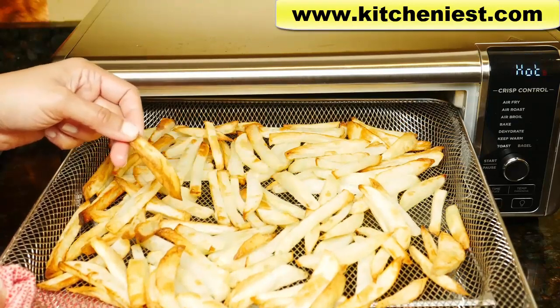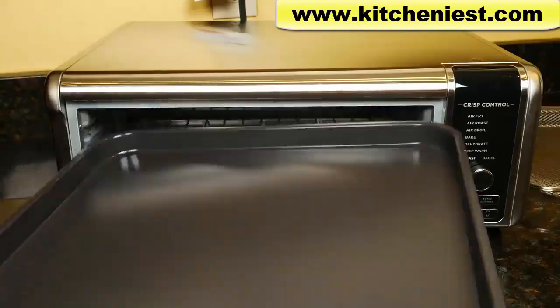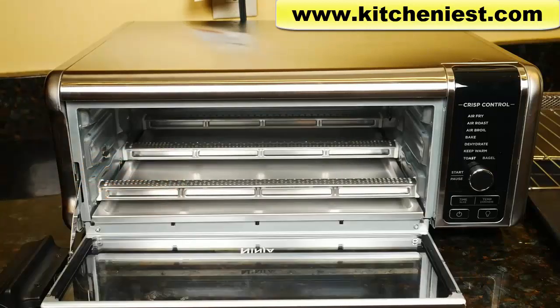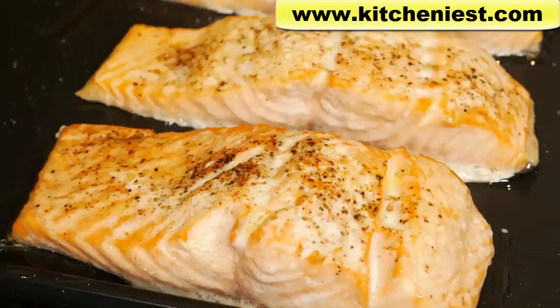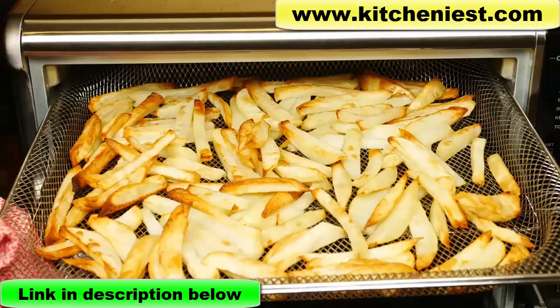To clean: the air fry basket and sheet pan are dishwasher safe. The wire rack and crumb tray are hand wash only. Wipe the inside with a soft, damp sponge and dry it. You saw how this Ninja did on toast, bagels, broiling salmon, roasting chicken, asparagus, and air frying.